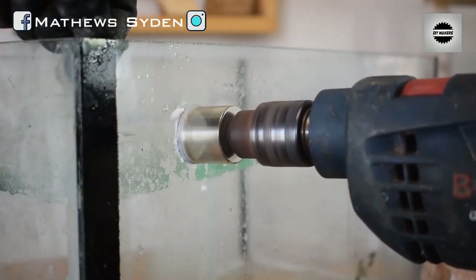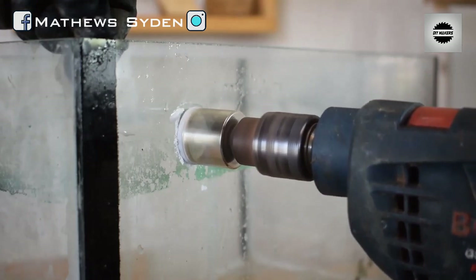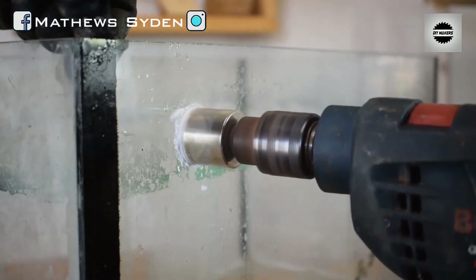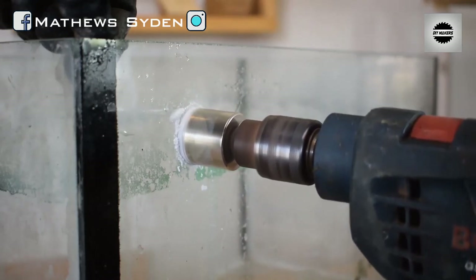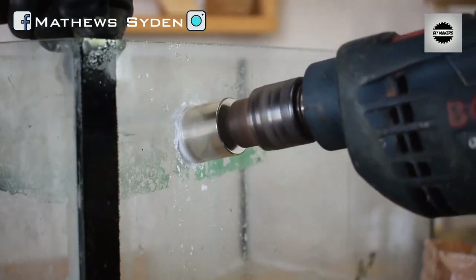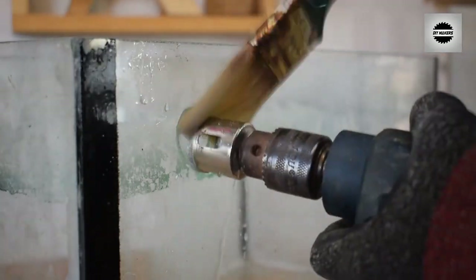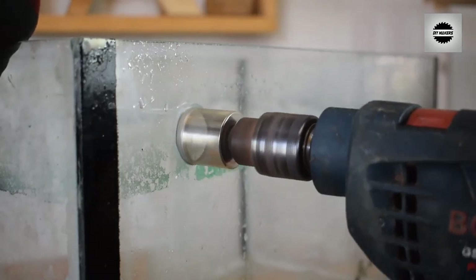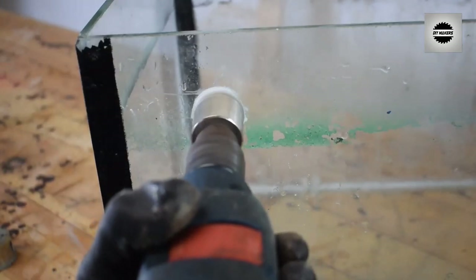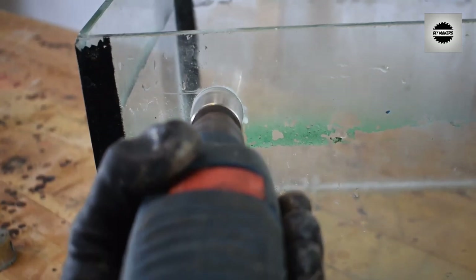You will see residue appear on top. You will need to keep the glass wet. The glass will be wet during drilling. You will have to drill it for about 3 minutes — cutting through 6mm glass in approximately 3 minutes.